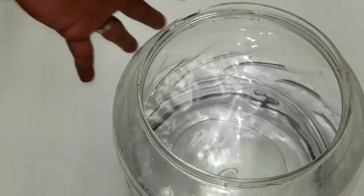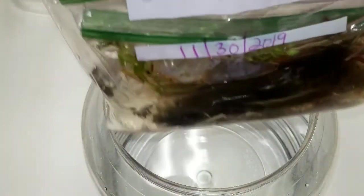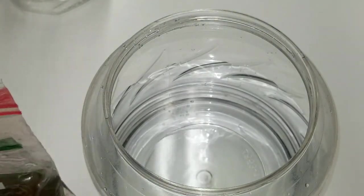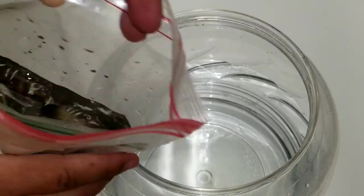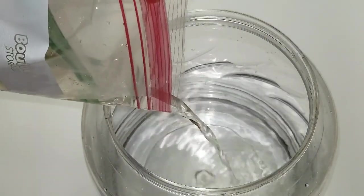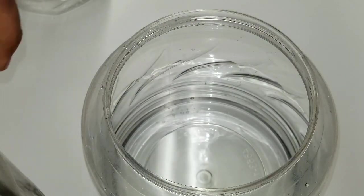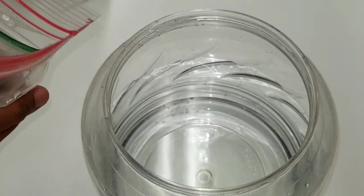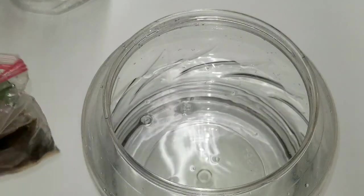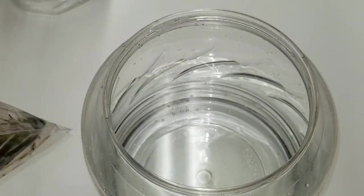I'm gonna grab the bag with the snails and pour it inside. Once you have the water, add the bag with the snails. I'm gonna put the date on this bottle so I know exactly when I made the experiment. Some of the water came out, so I don't want to touch it. Use the same water — do not change the water from the pond. It's recommended that you keep the same water. That's the whole purpose of it — to have the same water from the pond.